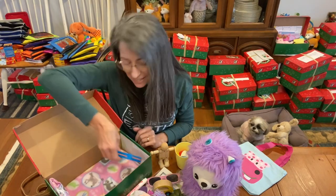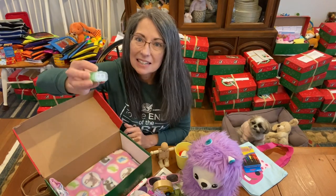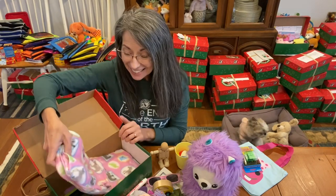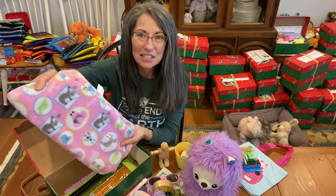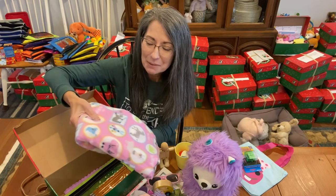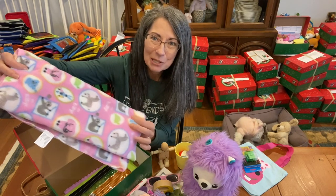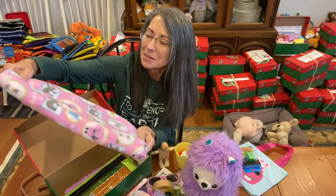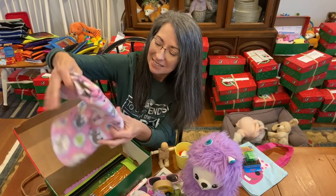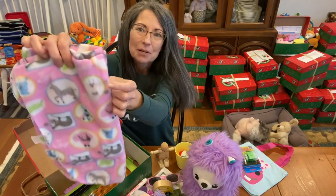She has a 16-pack of crayons and a sharpener that has a lid on it. Then she has a blanket — I was so excited to include this soft blanket. Not all the blankets at Dollar Tree are soft, but I happened to pick up several of these. It has a llama on it along with multiple animals: zebra, sloth, rabbit, elephant.